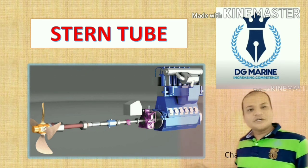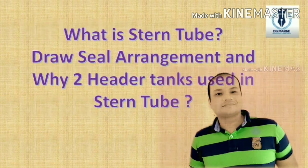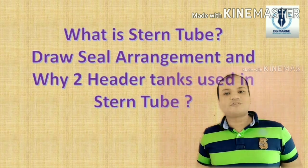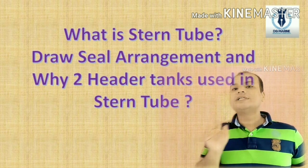Today's new topic is Stern Tube, and these are the topics which are going to be covered in this session on Stern Tube. The first question — the most decisive question for MMD Class 4 — is: what is Stern Tube, draw its sealing arrangement, and why two header tanks are used in Stern Tube?